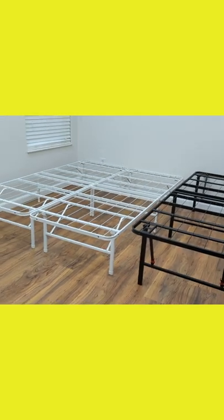Both of the bed frames we have here are queen sizes, and they're both built with a strong and durable alloy steel.